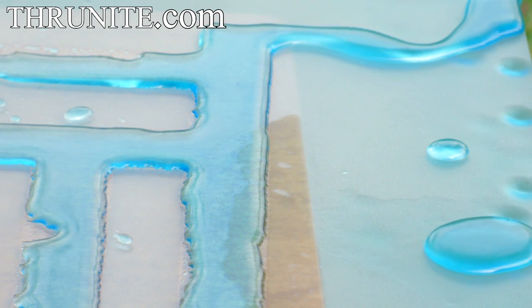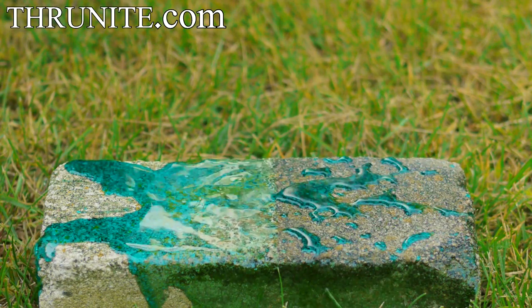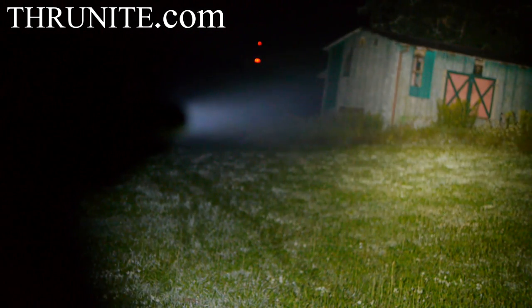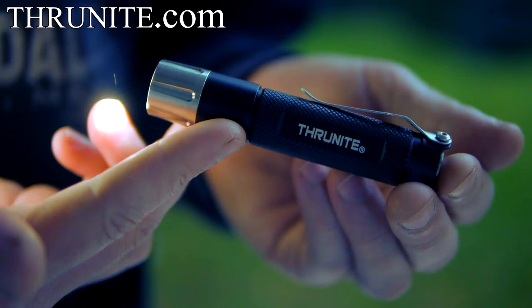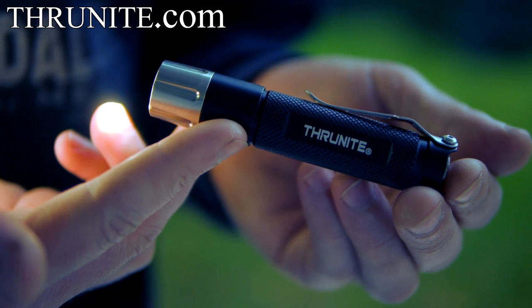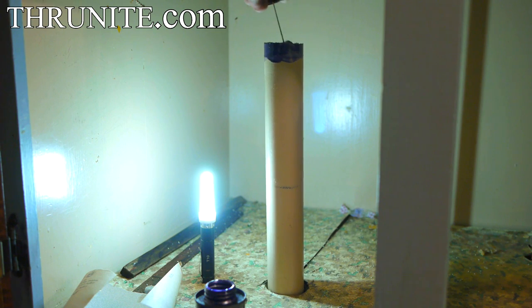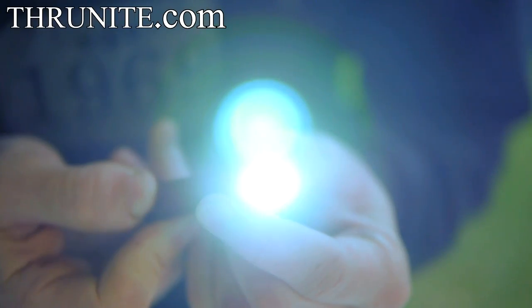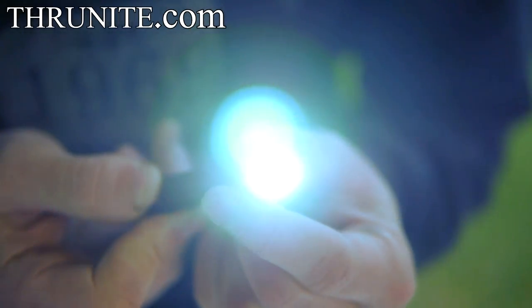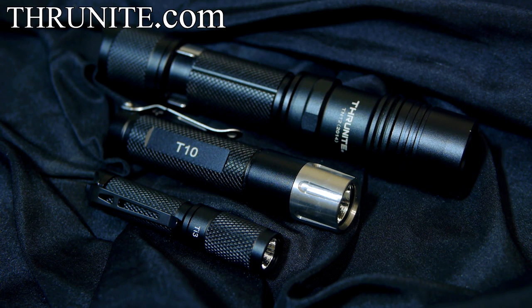ThruNight is once again my sponsor for this video. Last time I showed you the TN12, which is the highest powered flashlight I own and has become a daily carry. I now have two more ThruNight flashlights, and the reason I really like these ones in particular is because they both run on common batteries. The first one is a ThruNight T10, which runs on a single AA battery and comes with a lantern attachment that I put right to use repairing a leaky sink. The second light is the ThruNight Ti3, which has three brightness settings with the addition of a strobe, and runs on a AAA battery — making it ridiculously bright for being not much larger than my pinky. Check out ThruNight.com; additional links are in the video description below.